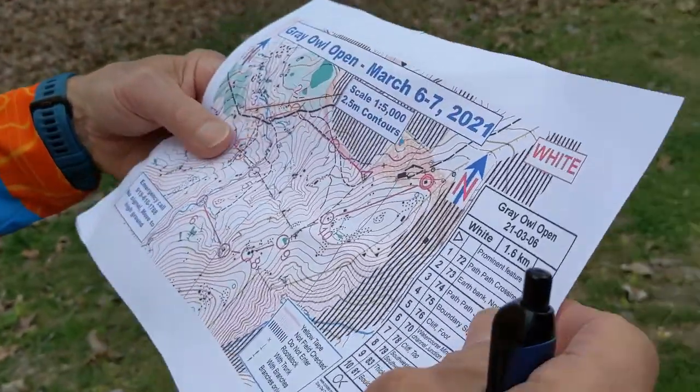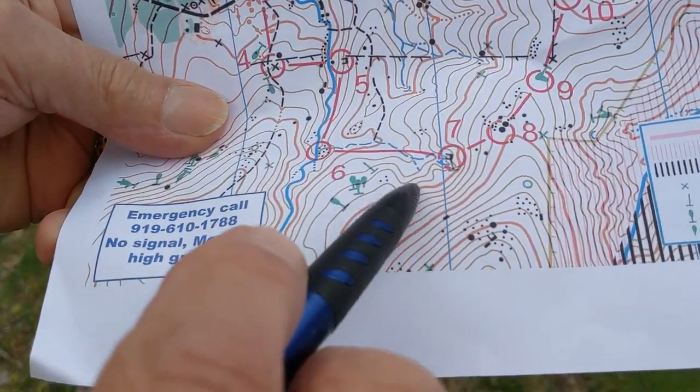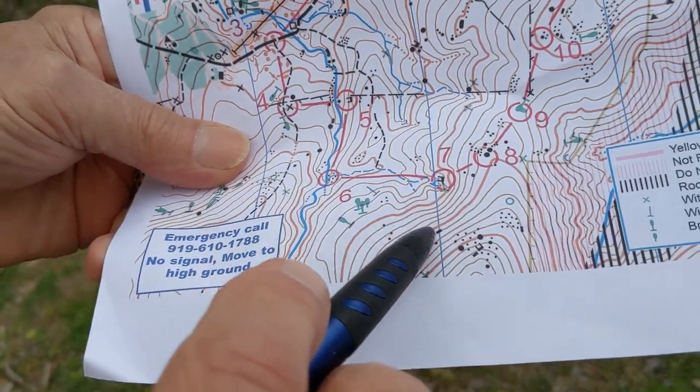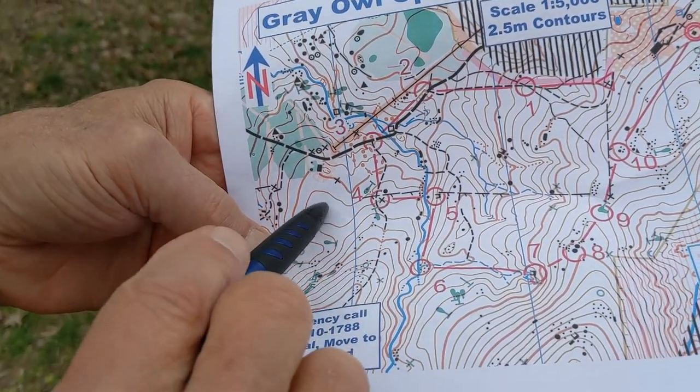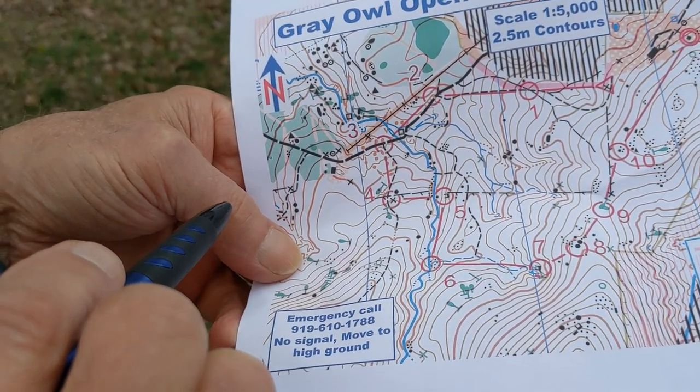Going back to our map, we can see that over here where the lines are close together, it's very steep. And over here where the lines are far apart, it's relatively flat. That was our quick introduction to the map — I hope you'll join us at one of our orienteering meets.